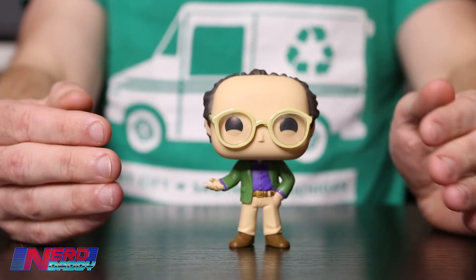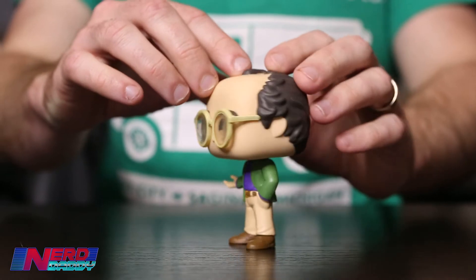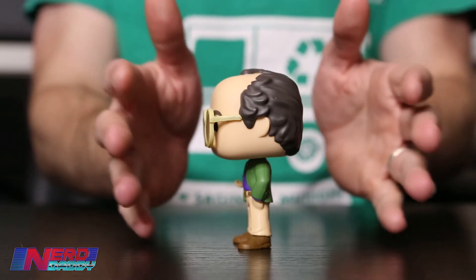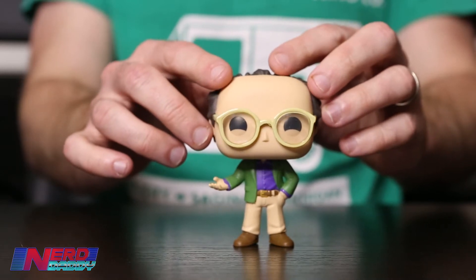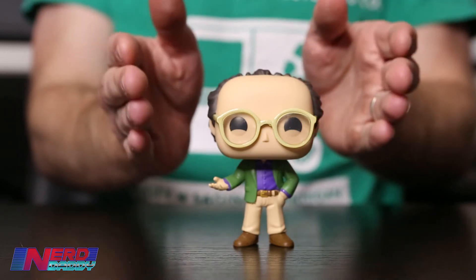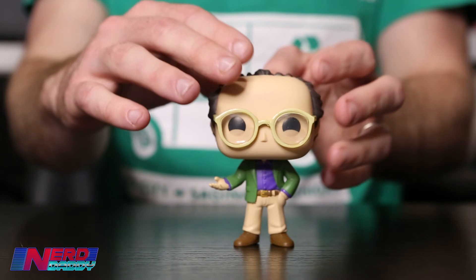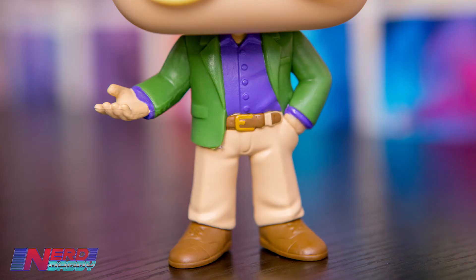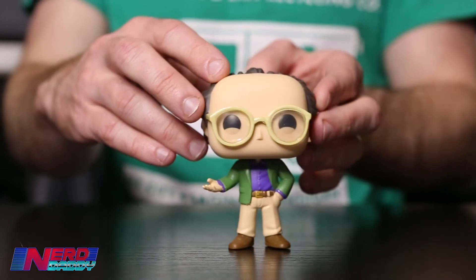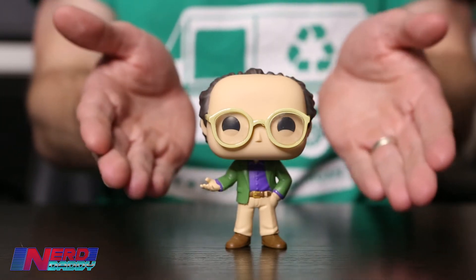Now we have Mr. Costanza. First impressions are he's not fat enough. George ain't that thin — I mean, Jason Alexander was a little bit more plump and I wanted my George to be a little more plump. Of all the Seinfeld Pops, this is probably the weakest one. It's not terrible, but I'm not sure whether Jason Alexander's look fit the pop design — the bald head maybe does it. But if you're going to buy the Seinfeld Pops, you're going to want the classic four, so you'll get George as well.